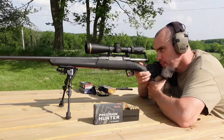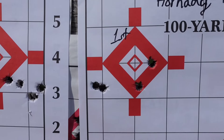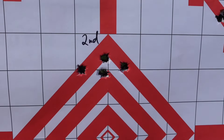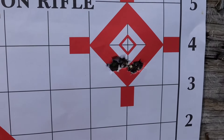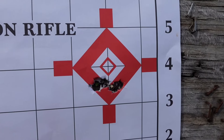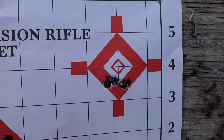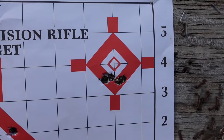Here are the groups for the 90-grainers: first one not looking real great, the second one starts coming around, and then that third group — once it followed up nice, I think those bullets will actually shoot pretty good through that gun.